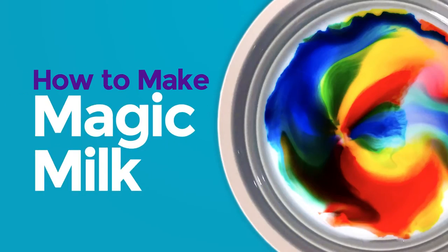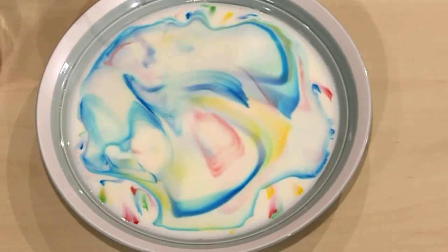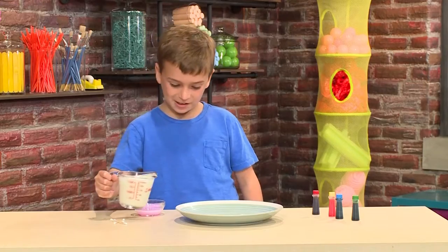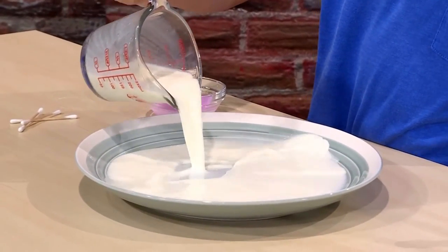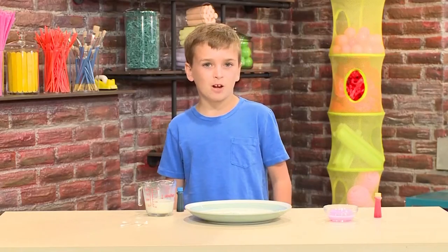This is how you make magic milk! Isn't it cool? I'm going to show you how to do it so you can play too. First, you want to pour some milk into a small dish. You don't need a lot of milk. The best thing to use is whole milk because it has the most fat in it. Then you add a few drops of food coloring.